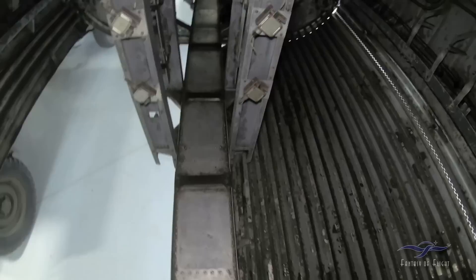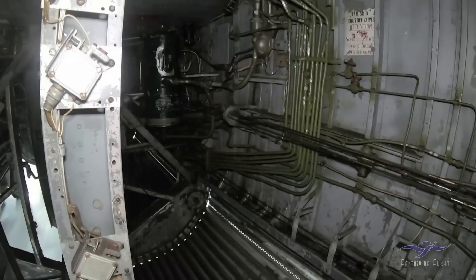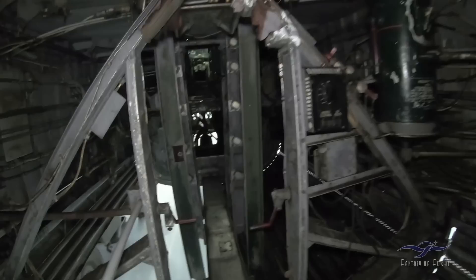Here we go down the bomb bay. One of the things about being a B-24 guy is that at some point with the bomb doors open, you have to walk the plank — I'm just saying. That's part of the process of being a B-24 pilot.